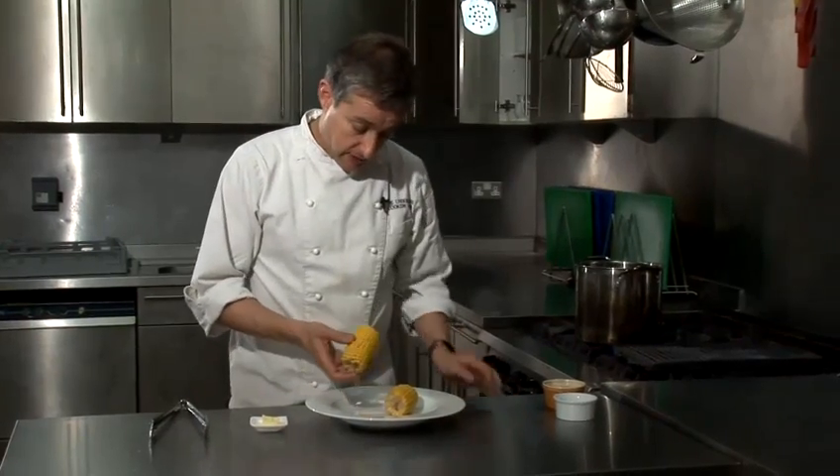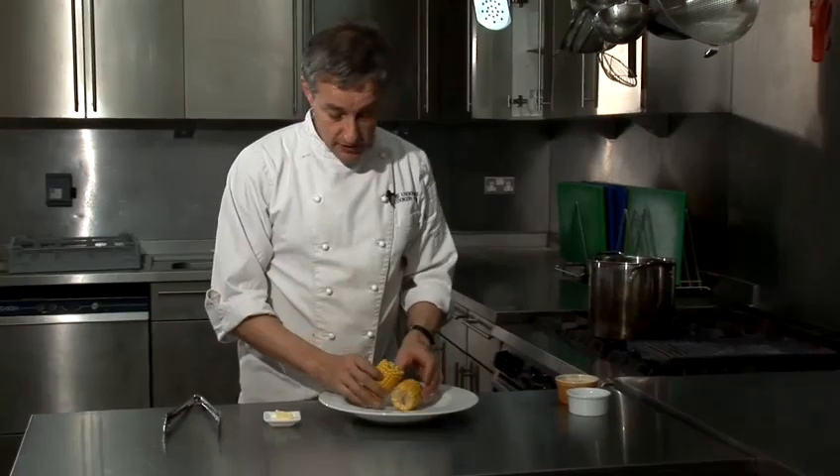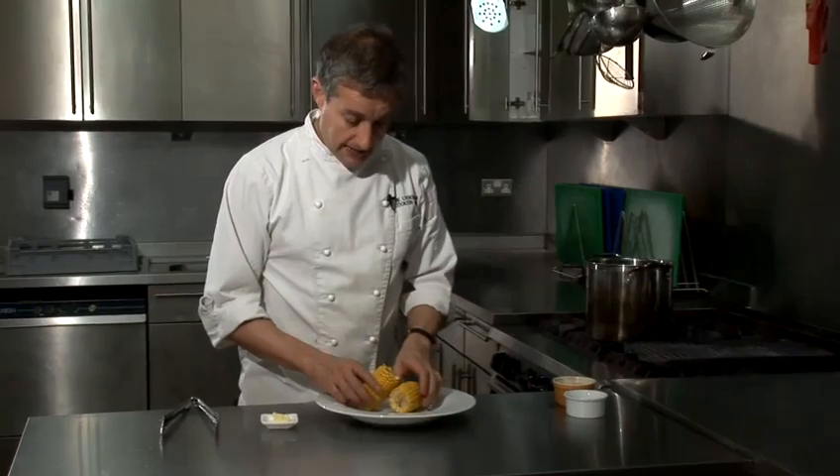Just to make life easy, what I've done is I've taken a wooden skewer, I've cut the corn in two, and stuck the skewer in between so that it presents rather more appealingly.